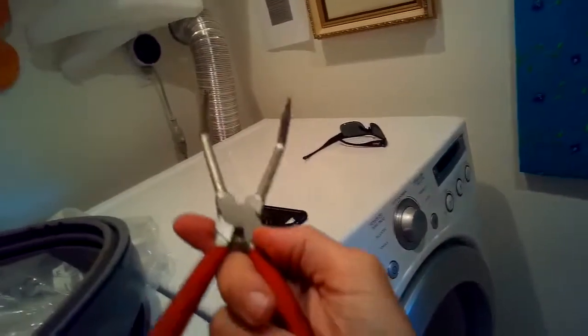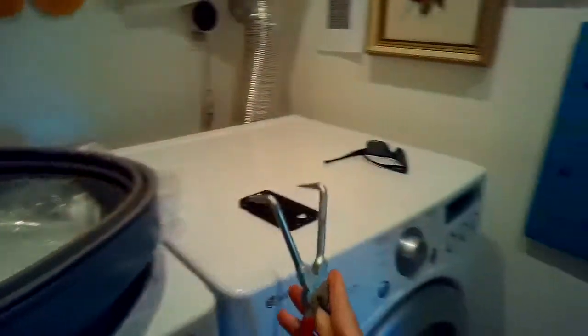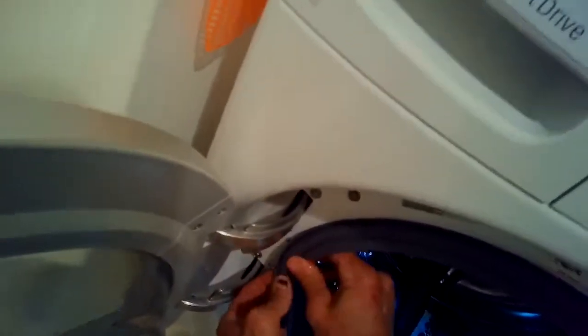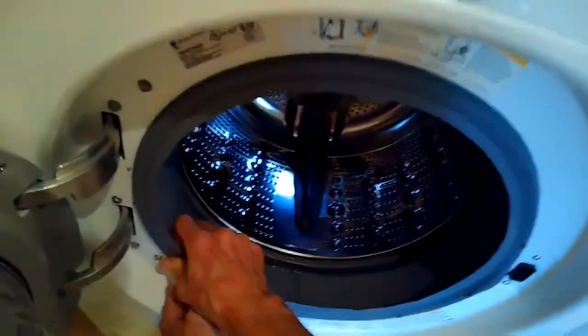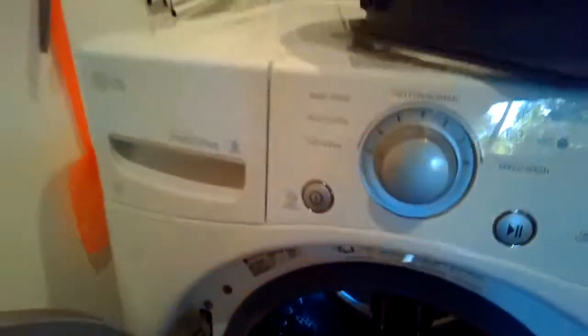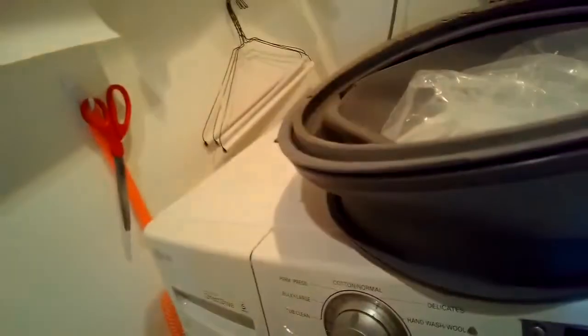Take your time getting the front gasket all the way on. I don't recommend lubricating the front gasket. For the metal front spring clamp, put liquid detergent on it — that makes a big difference for being able to get it back on. Any liquid laundry detergent or hand soap works great.